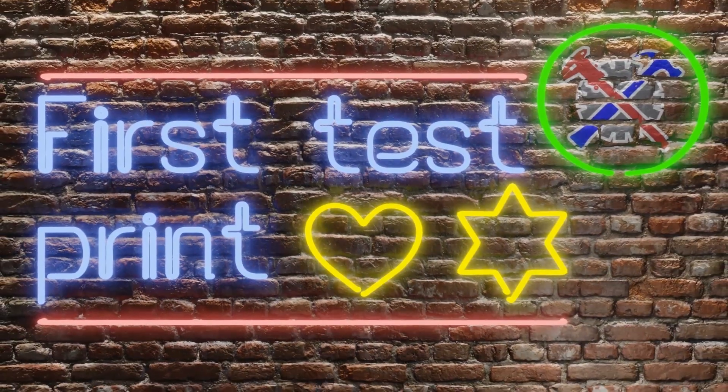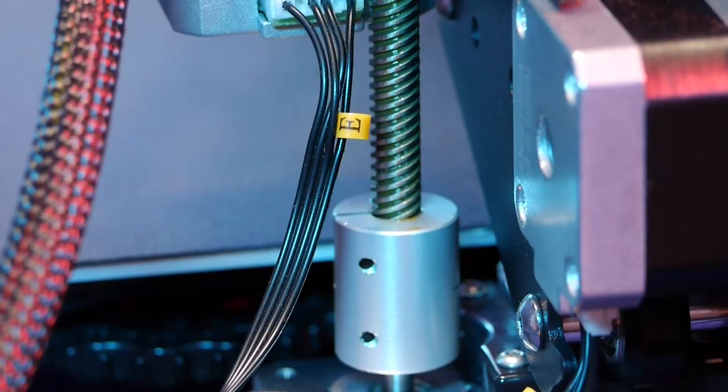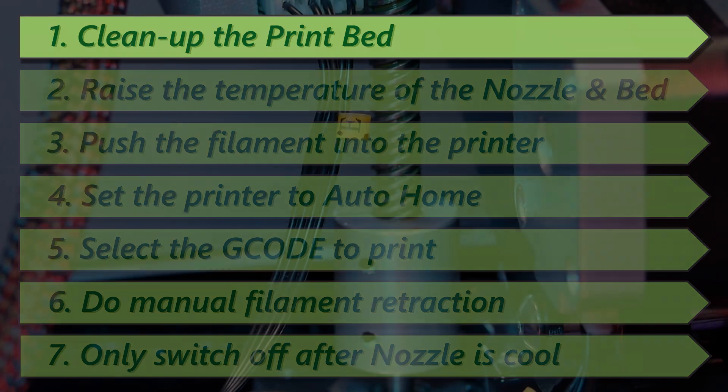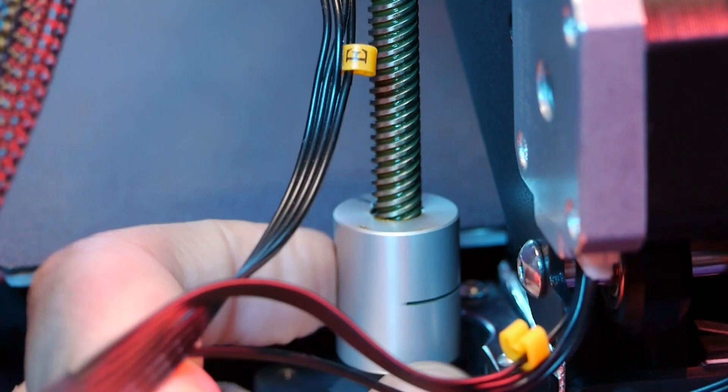Finally, we are doing our first test print. And the first thing that you need to do before a print job is to clean up the bed. So, we need to manually raise the gantry.